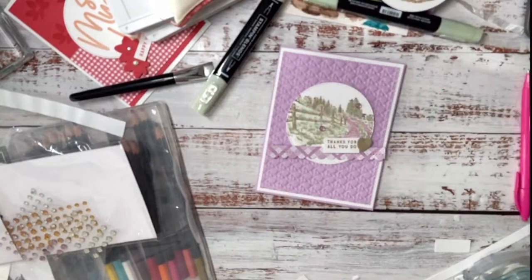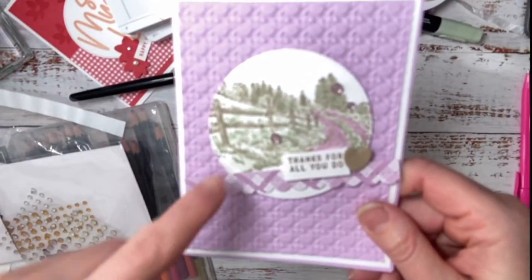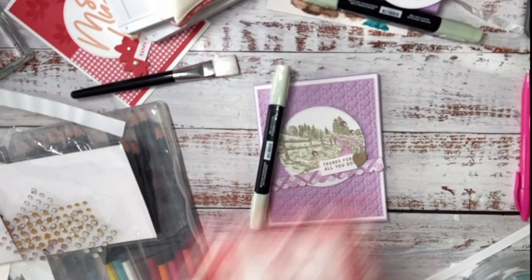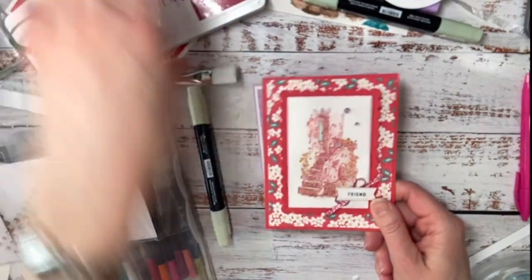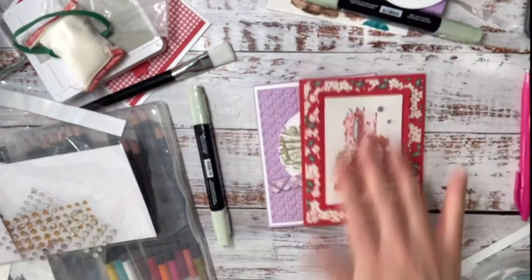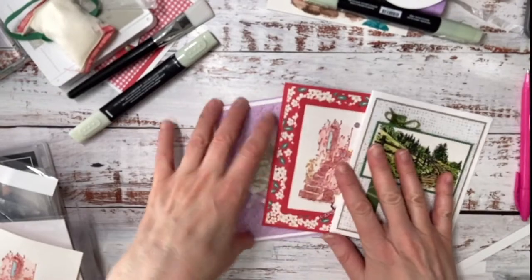So to recap: this first card uses Stampin' Blends with Sahara Sand ink. This second card uses Versamark ink — you dip it into Cherry Cobbler ink and stamp it. This is great because you can turn any ink pad into basically colored embossing powder; you never have to buy colored embossing powder again! And the last card was stamped with black embossing powder and watercolored. Put in the comments which one you like!